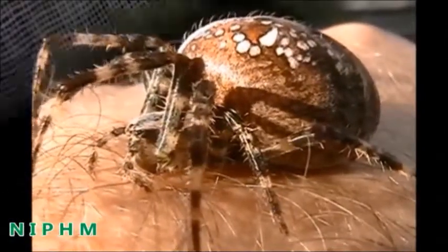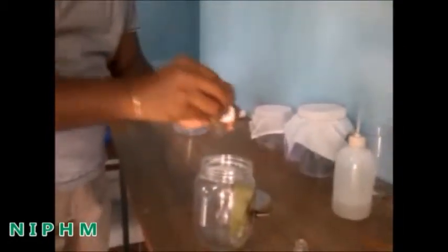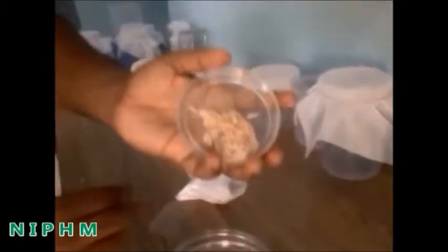Female spiders generally have a larger abdomen compared to males. These spiders are to be collected from fields. Release one male spider into each individual jar with a female spider. Do not release two spiders in the same jar, as there is a chance of cannibalism in the absence of food material.